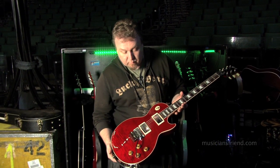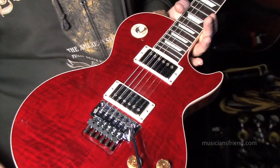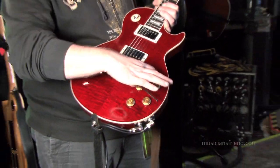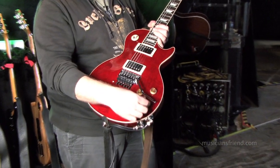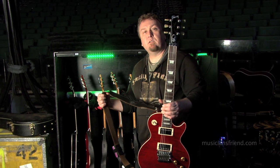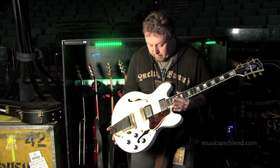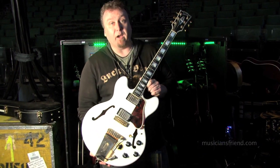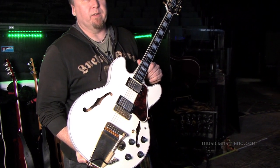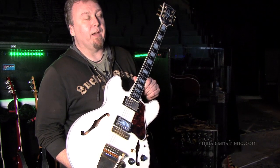This is Alex Lifeson serial number three — a beautiful crimson red, wonderful guitar with all the same features as the last one: two volumes, master tone, Paizo volume, set up with 10 to 46s. This is Alex's original ES-355 — a wonderful guitar. All Rush fans will recognize this one right off the bat.